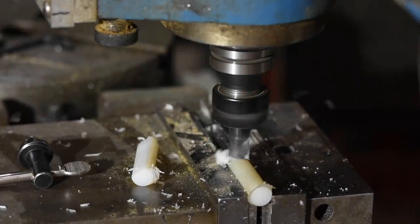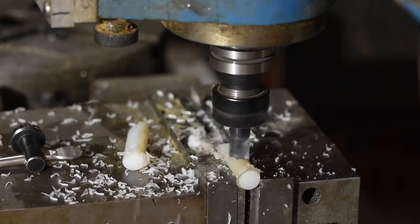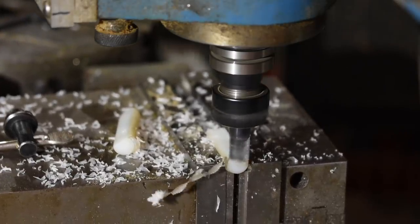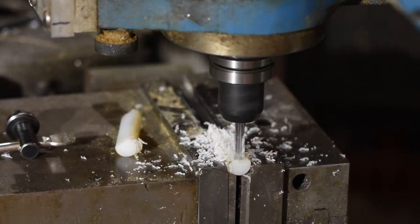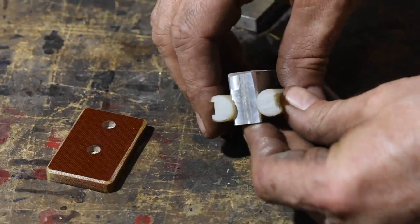I'll also mill a flat onto two more pieces of nylon rod. Those will be used to pinch the sandpaper into place on the tool body. These rods will be held on with a rubber band, so I'll need to mill a second little slot down the center that the rubber bands can seat onto.